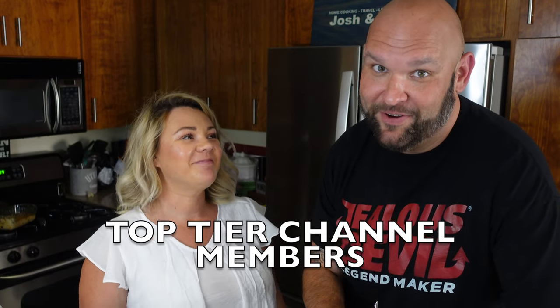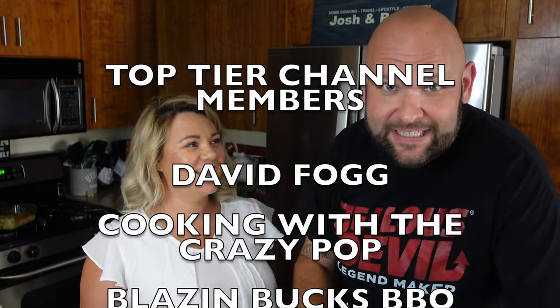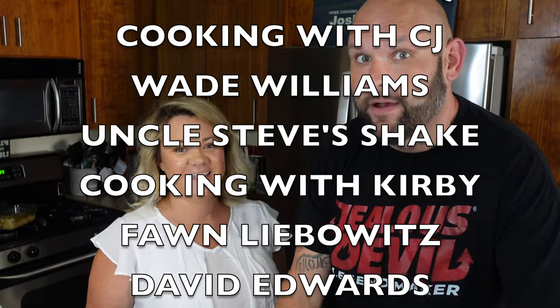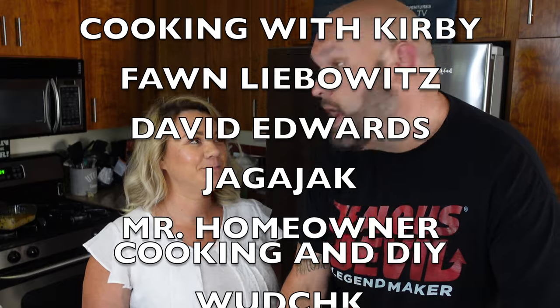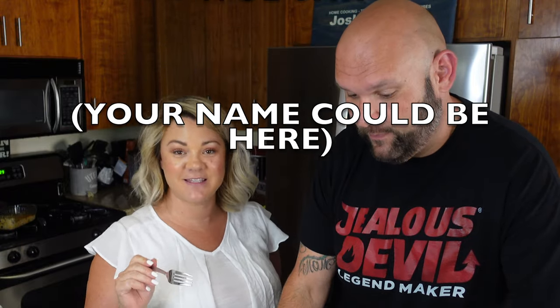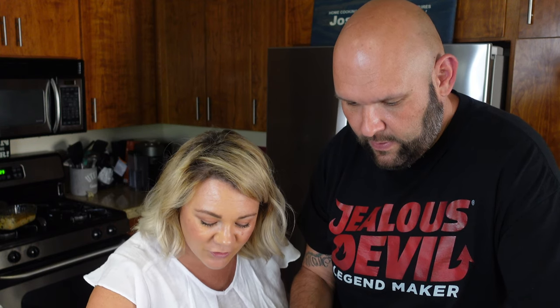We have to roll our top-tier channel members — if it weren't for you guys, we wouldn't be able to do our little YouTube hobby. Thank you so much to all of our channel members. You make things like armadillo eggs possible. The smoke ring on the sausage is very good. I do notice that the cheese is not as strong as I thought it would be — I thought it was going to come out, and we really packed it in there.